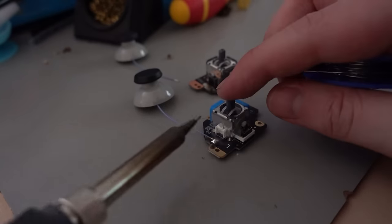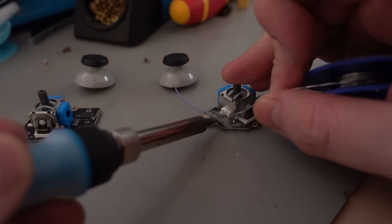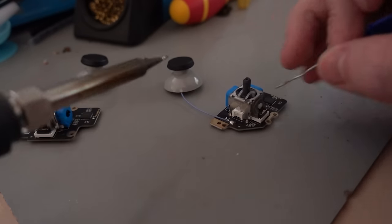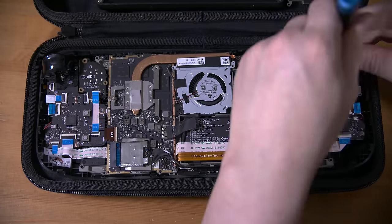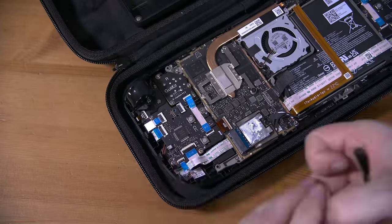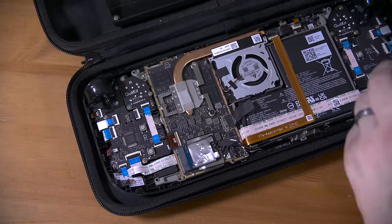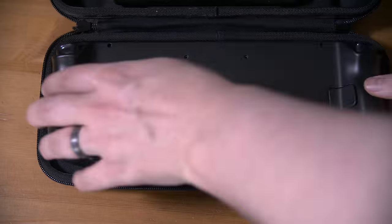Once the caps are on, or you've got your replacement parts, installation is the exact opposite of removal. You just drop it in the hole, install the three screws, reattach the ribbon cable, and then you're done. Remember to connect the battery and reinstall the shield, then carefully clip the back panel on and install those eight screws, and then you're good to go.